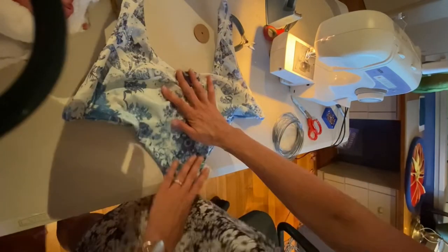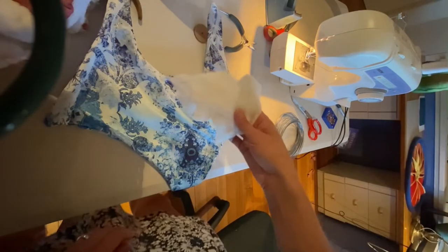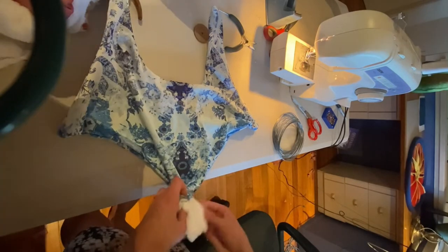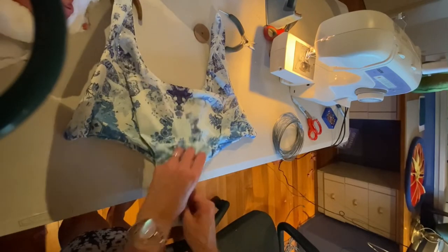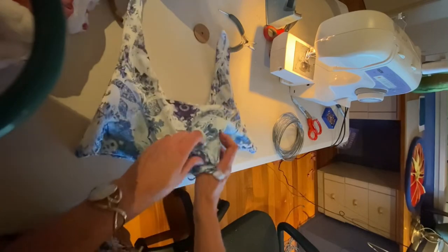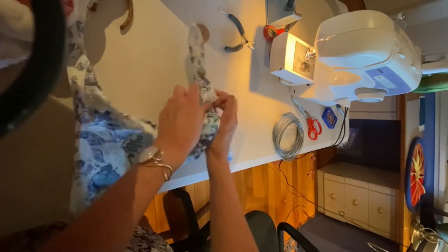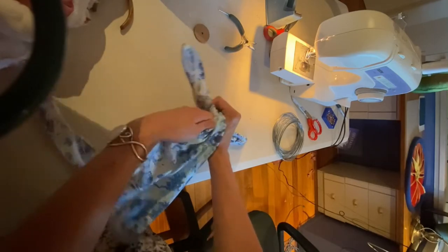Now that we know all the bits are in the right places, we can start to stuff it. I'm just going to put little bits of stuffing in at a time because that's all you can fit in this tiny little hole. It's a little bit difficult because I need to slowly bring that stuffing up into the areas that we won't be able to push it into later — so into these top bits.